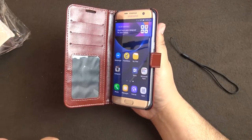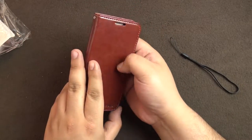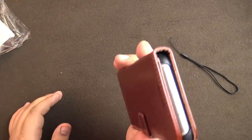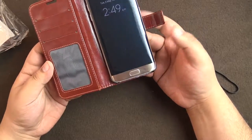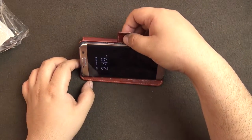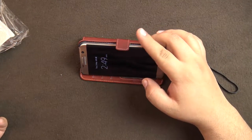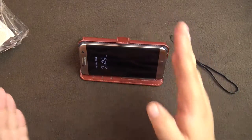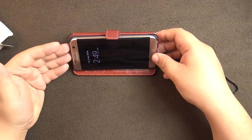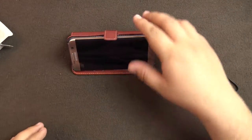I don't have a screen guard currently but as soon as I get one I will definitely show it to you guys. You can just answer your call and close it up and use it. Another feature of this case is that you can just prop it up like this and watch a movie or something. The flap can be a hindrance but from the angle I am watching it isn't intruding on the screen.